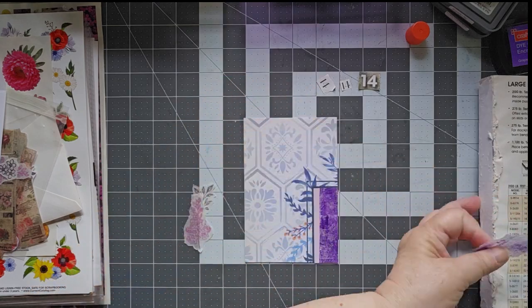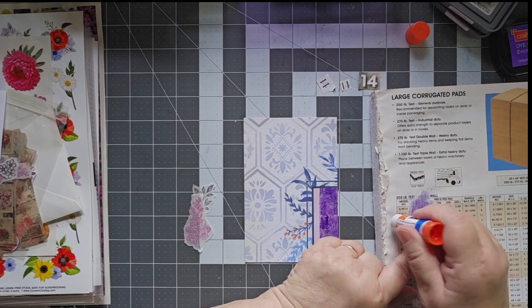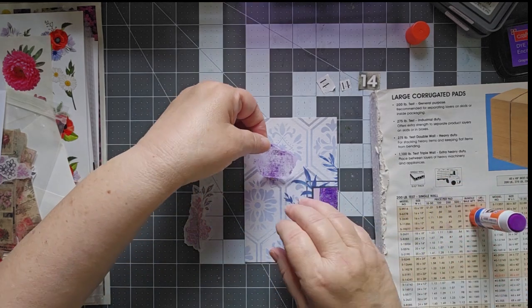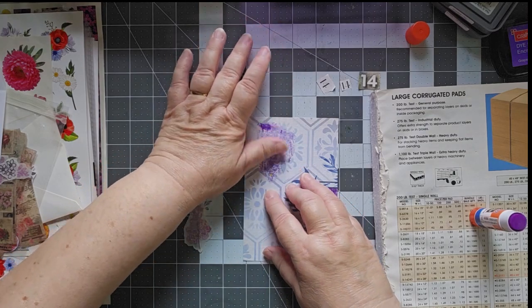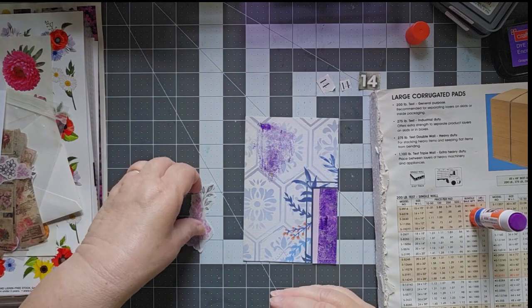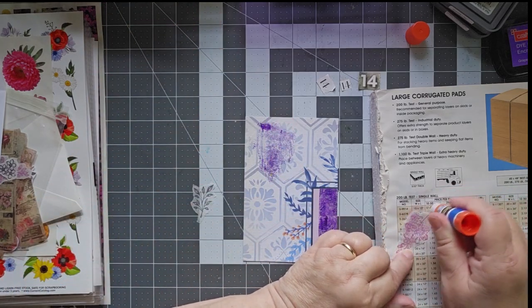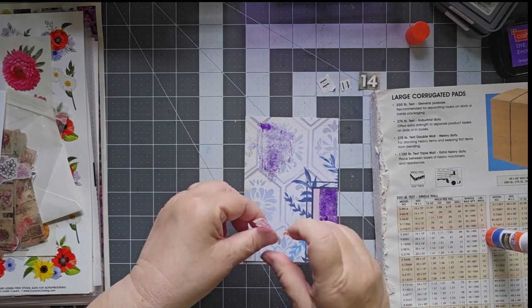So let me go ahead and bring my glue book a little closer here, and we're going to go ahead and put this down up here, just to give it a little more purple, to pull the purple up a little bit. This was some stamping that I did actually a while back on plain tissue paper or tracing paper.